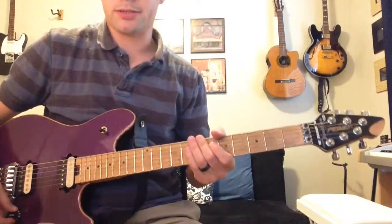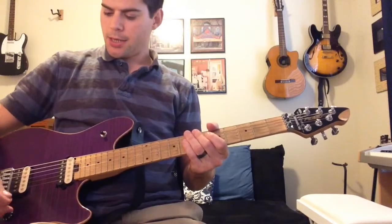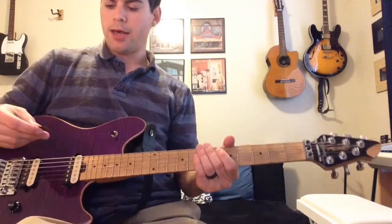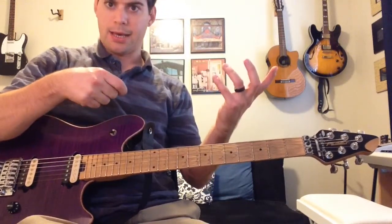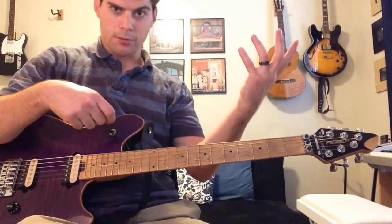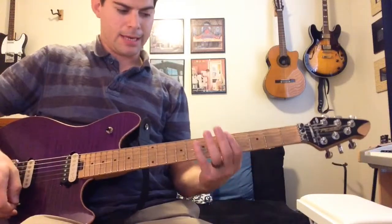Here's a little warm-up exercise that you can do with pentatonic scales. We're just going to be playing an A minor pentatonic scale on the fifth fret, and it's basically going to help you with your speed and your picking at the same time. So it's going to help you with your left hand, your fretting hand, and then with your picking hand.